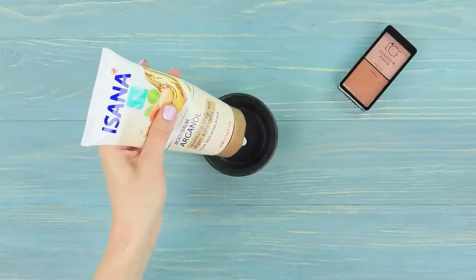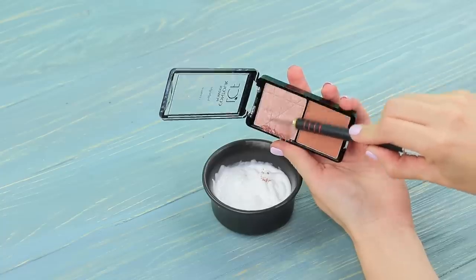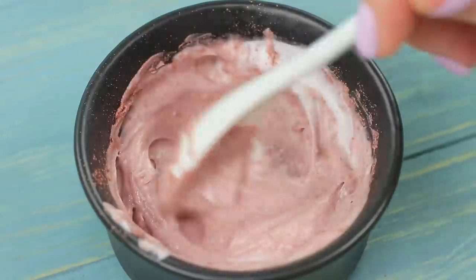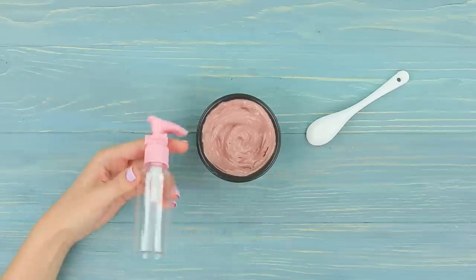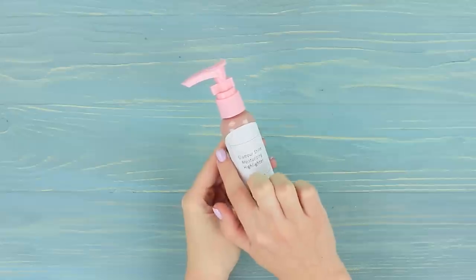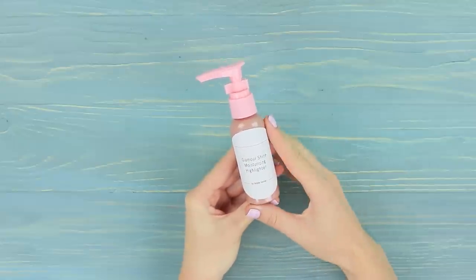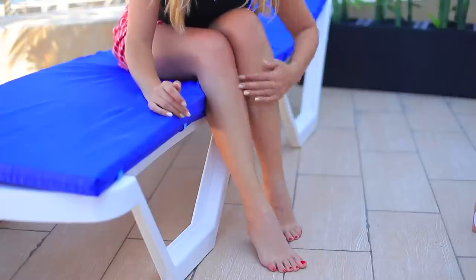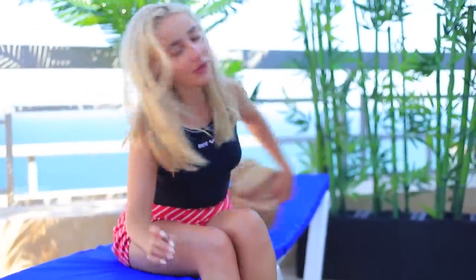Add highlighter to body lotion and mix it well. Put it into a pump bottle and attach a label. I covered my sunburn and my legs are glowing again!